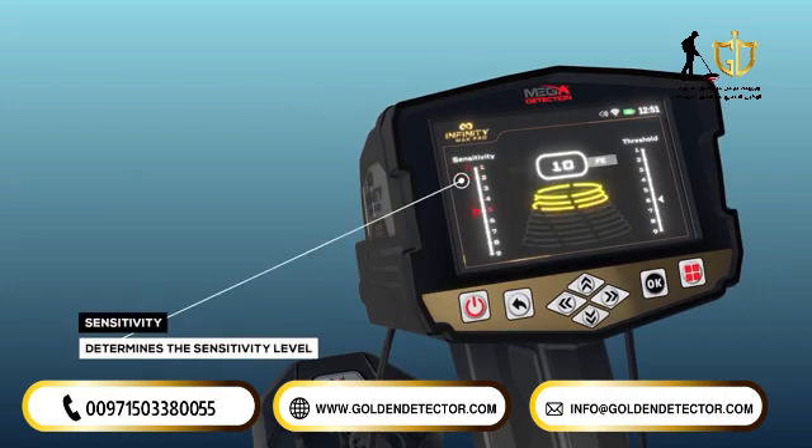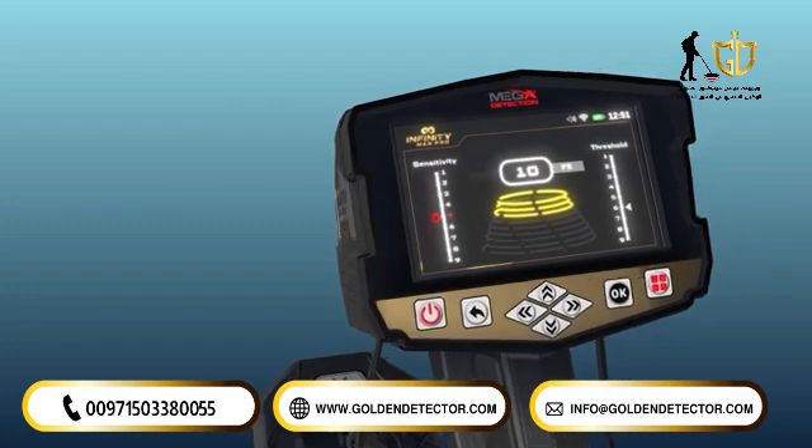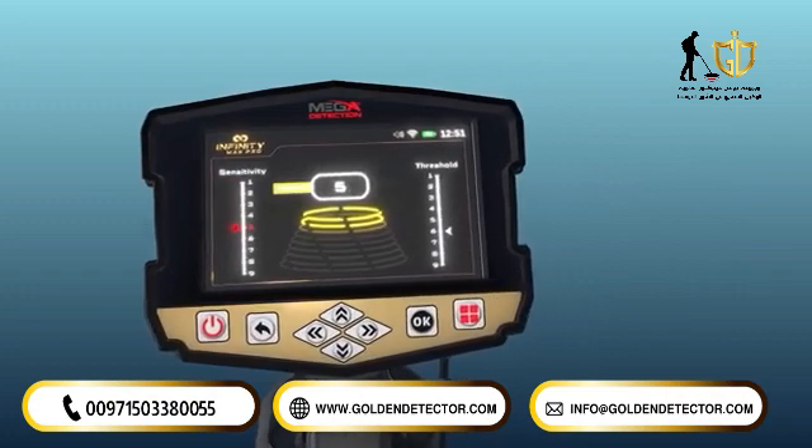Sensitivity: the left vertical indicator determines the sensitivity level, and the user can set it to one of 9 levels. The higher the sensitivity value, the greater the sensitivity of the search coil to detect small targets at greater depth. The value can be dialed down gradually to eliminate unwanted sounds.